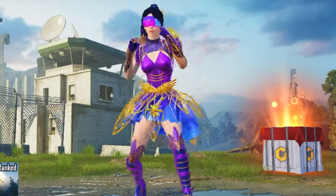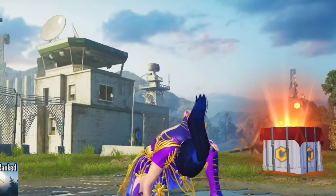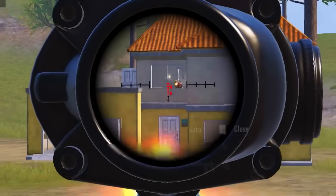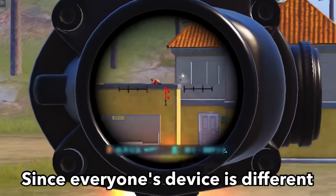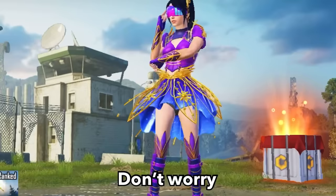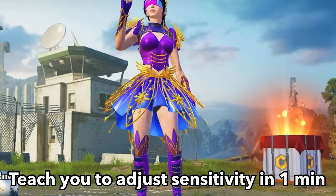How to make your own sensitivity. Have you ever used someone else's sensitivity, and still find it very difficult to control the gun? Since everyone's device is different, the sensitivity may not be suitable for you. Don't worry, I will teach you to adjust your sensitivity in one minute.